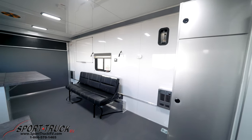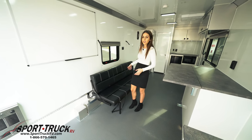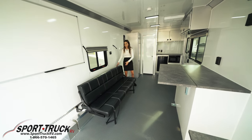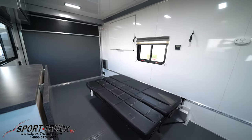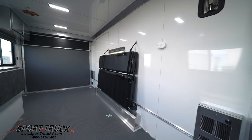Here you have a couch. It's matted to our furniture track system so you could remove it, you can keep it, you can move it around the trailer. This couch is also super awesome because not only is it a couch but it can transform into a bed just like that. You can also pull it up and mount it against the wall.